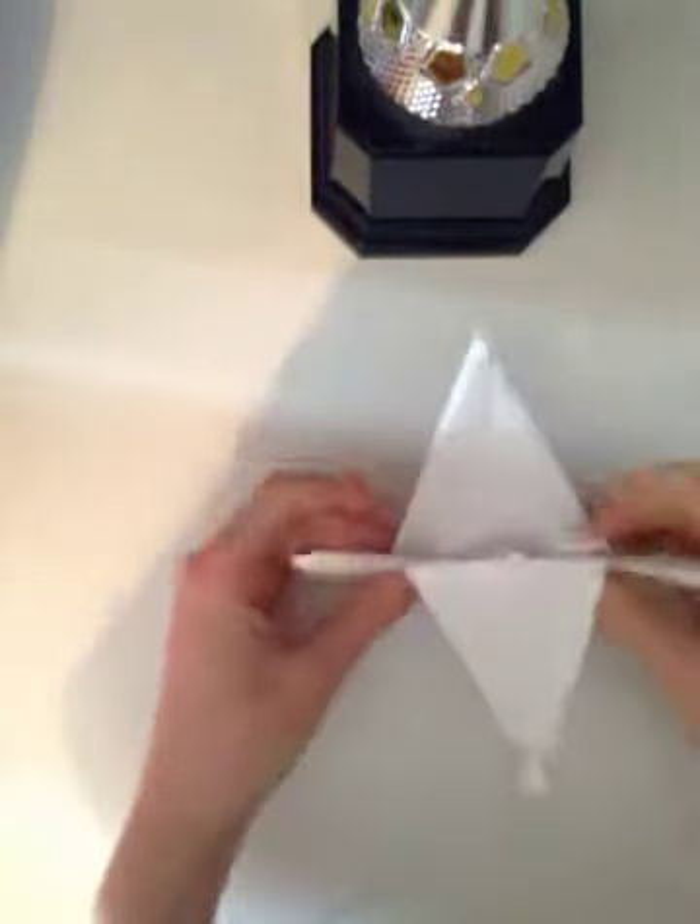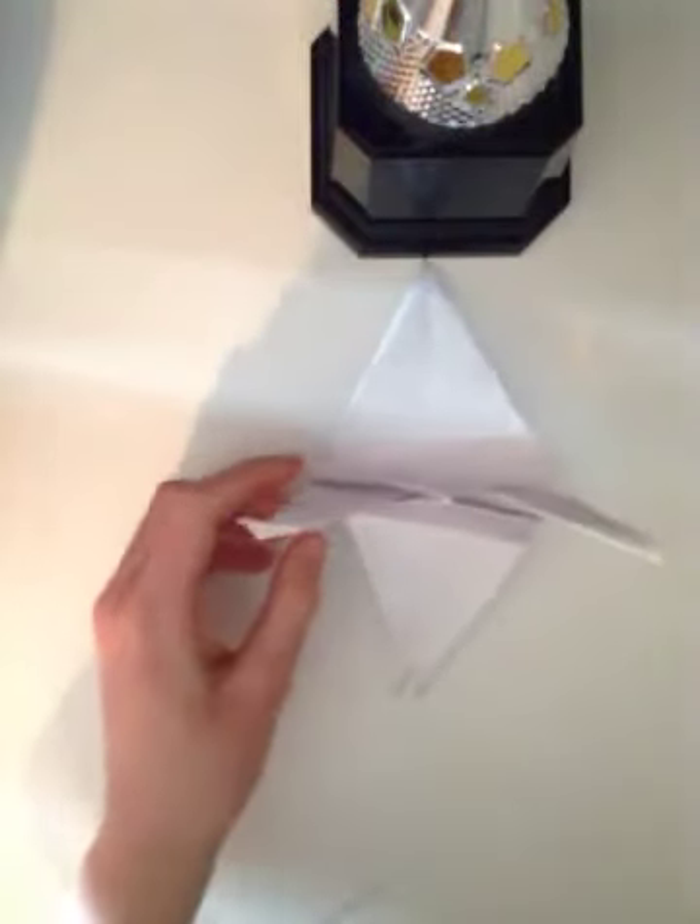Now you have your paper crane. Thank you.